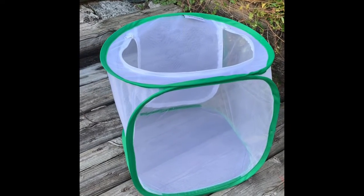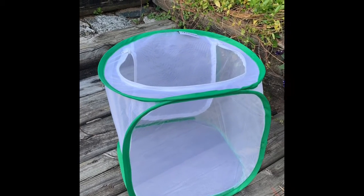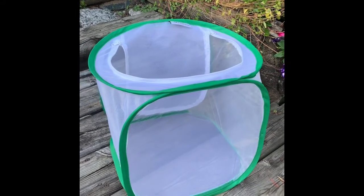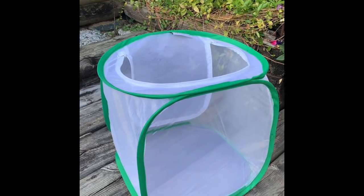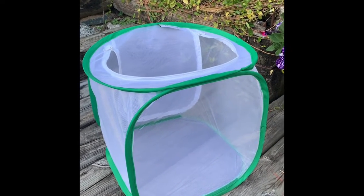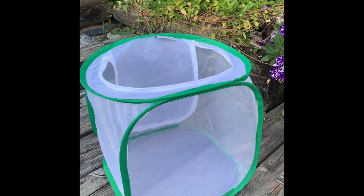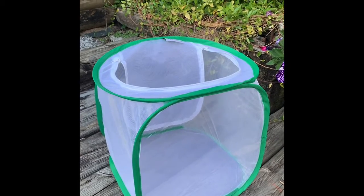At this stage our larvae have spun their chrysalis and we need to move them from the little containers with food and nutrients into their big flying cage. They don't have wings yet — they're still in the chrysalis undergoing metamorphosis — but we need to get their home ready so that once they emerge from their chrysalis they have room.